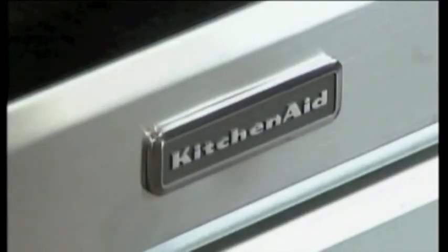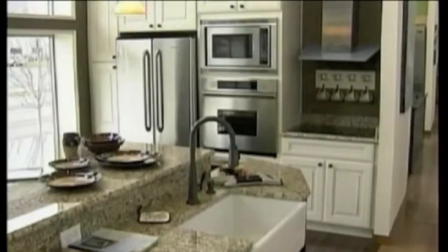Hello everybody, we are in Gresham at Riegelman's here and we are going to be putting together an amazing dish for you, thanks to the KitchenAid kitchen. Of course, Gabrielle from Moe's out along the coast at many locations — what are we making this time?